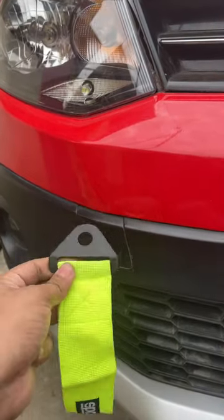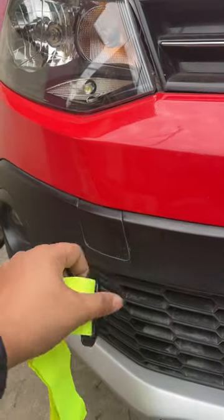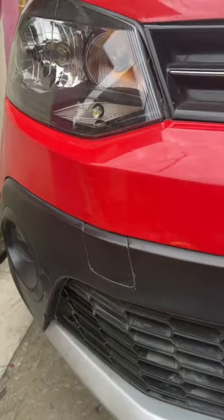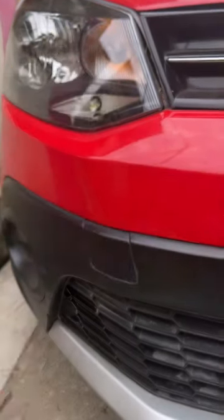In this car, just put this thing like this and it will cover this area so there's no hollow space visible. This is a good product from Flipkart — it cost me around 200 rupees.